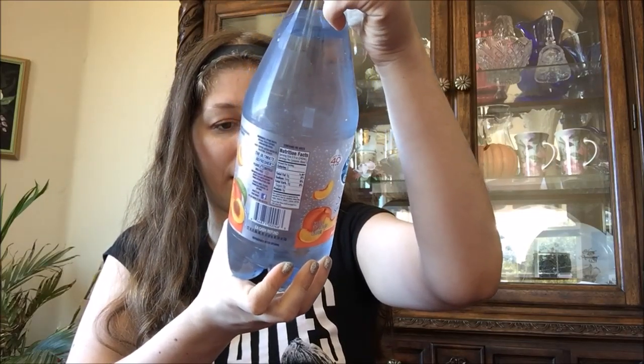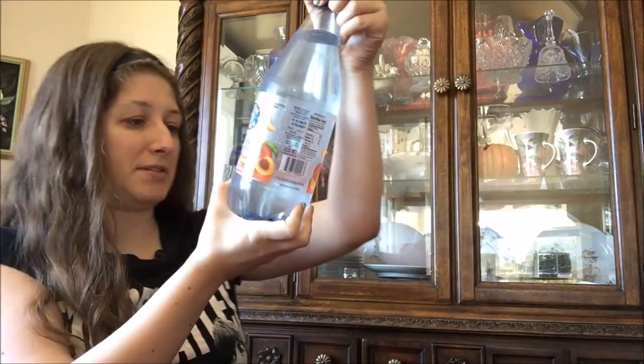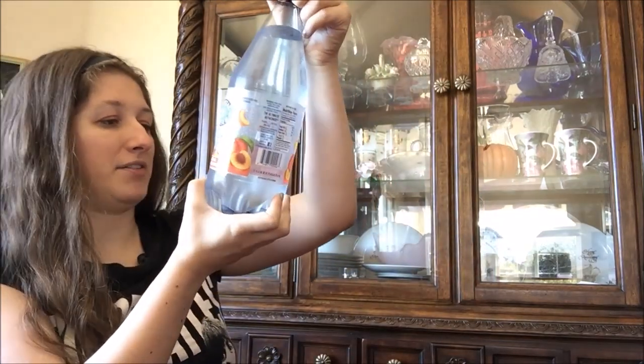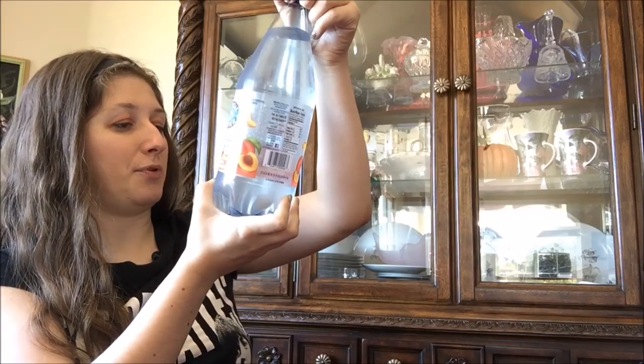How much is in it? Yeah, one and a quarter liters, or one quart 10.3 fluid ounces, or altogether 42.3 fluid ounces.